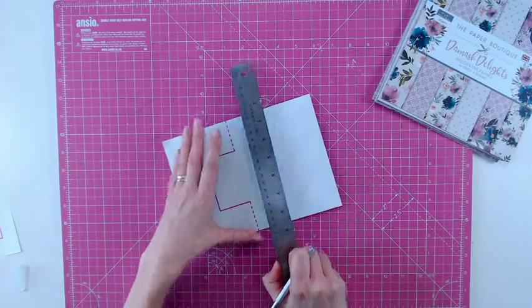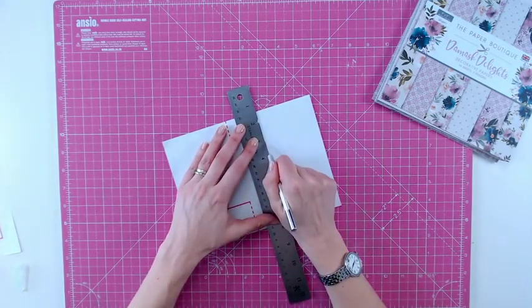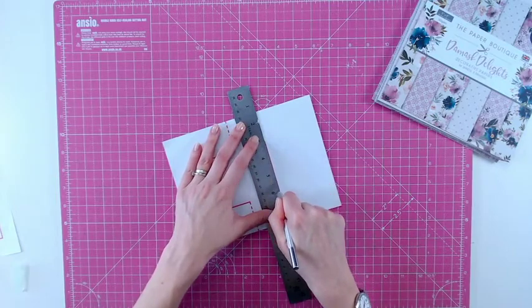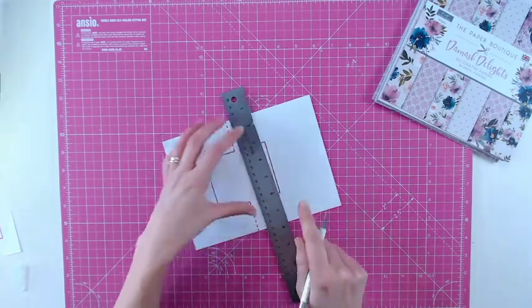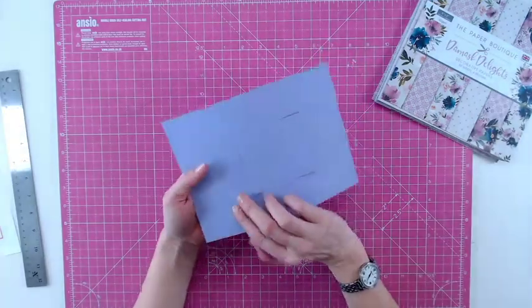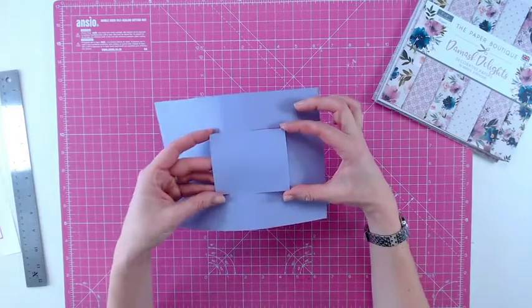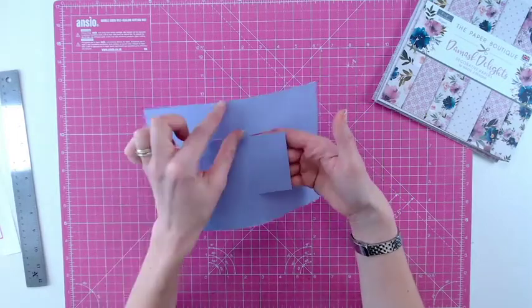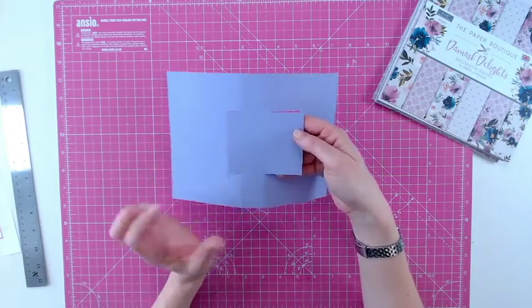I'm going to go ahead and do each of these cuts, and once I've done that I'm also going to score with my scoreboard on those dotted lines too. Turn your card over once you've done the cutting and make sure that the four corners are cut and released, and make sure you've got the strip down the middle that's got the score lines in but no cut lines there.